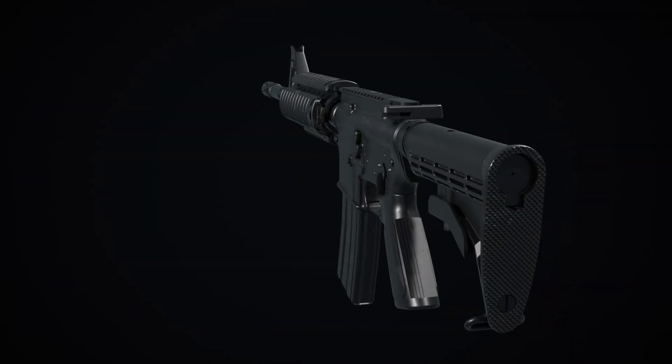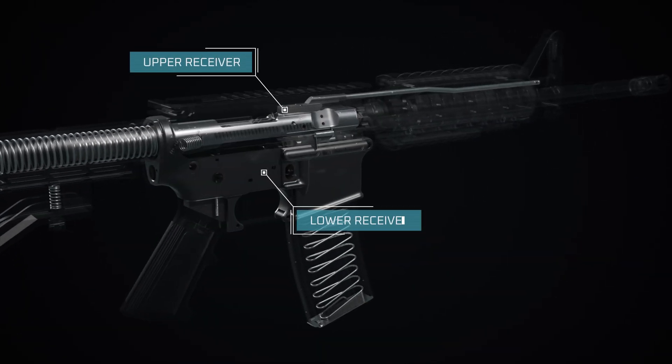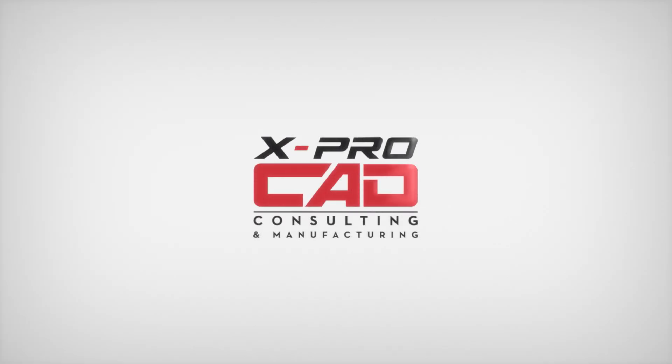The rifle's modular design allows for the attachment of various accessories, including custom upper and lower receivers. Designing these parts requires complex engineering solutions. From concept to manufacturing, X-Pro CAD can be your trusted partner for innovation.